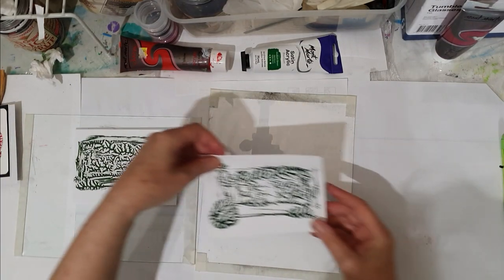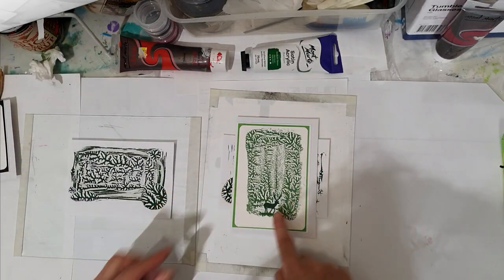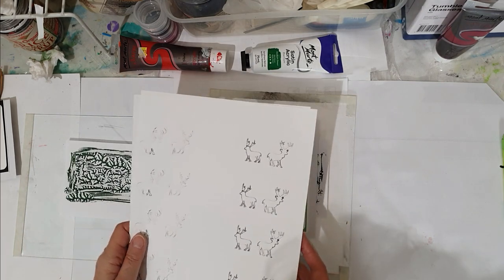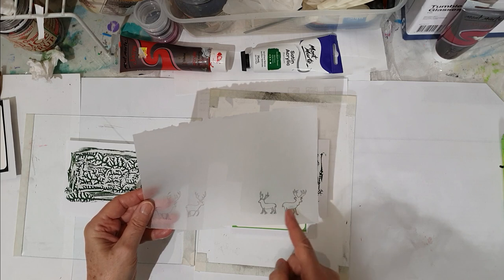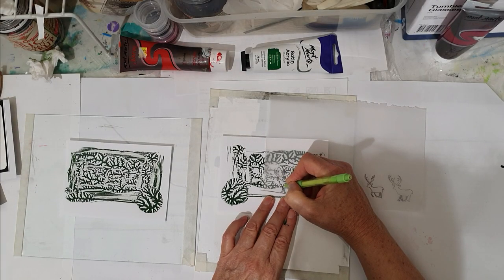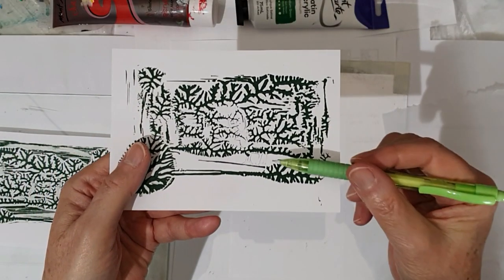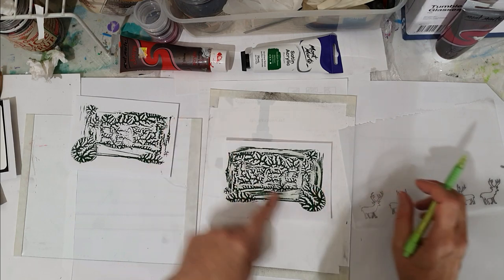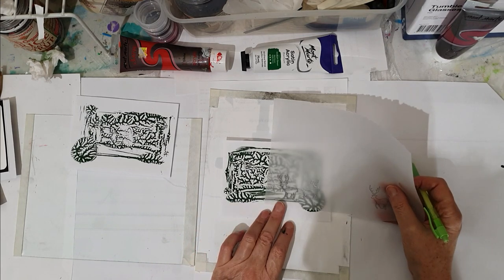We've had a wonderful result here. Now we have our little reindeer to add in. What I have done is I've drawn out my reindeers and printed them out on my computer, and I also drew a couple out on a little piece of tracing paper. So what I can do is turn this around and trace the deer onto the dendritic background — just going to press it down.